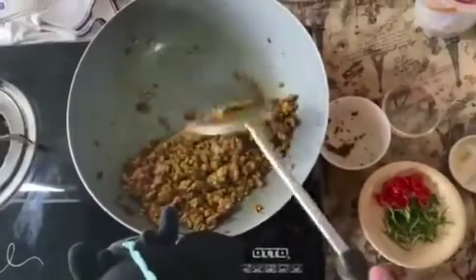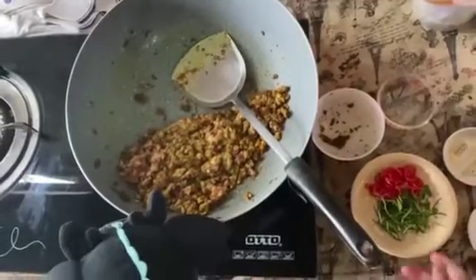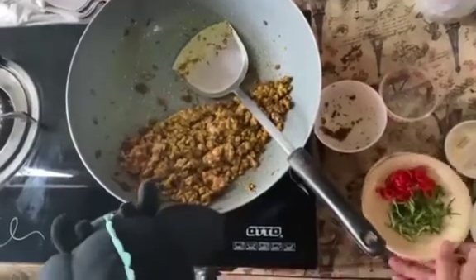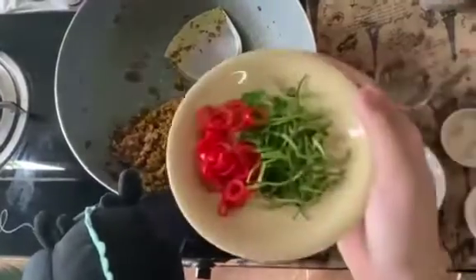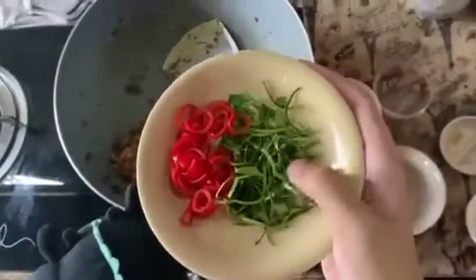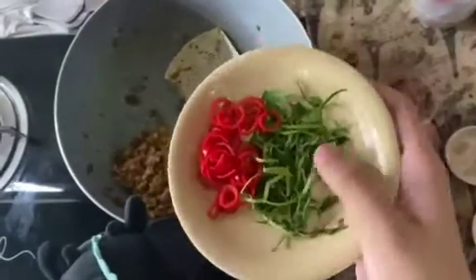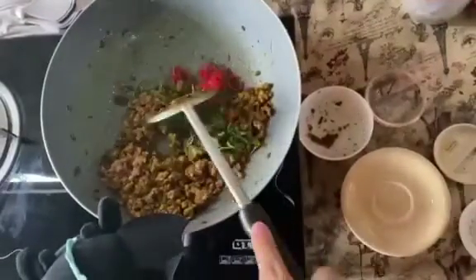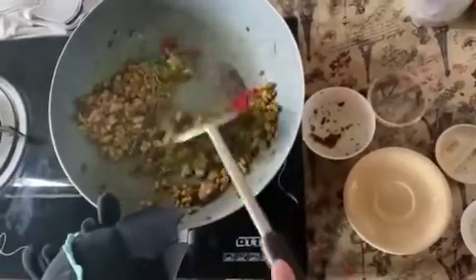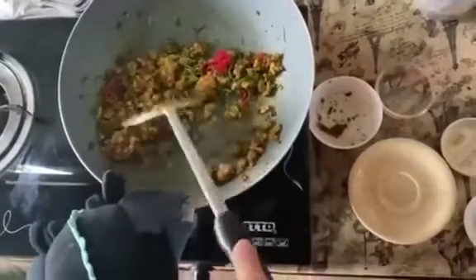Now it looks pretty much done, so we turn up the fire. There's some smoke, then we put in the kaffir lime leaf and the rest of the red pepper, mix it up, and we should be done. Of course we're not done yet because we still have some plates to do.